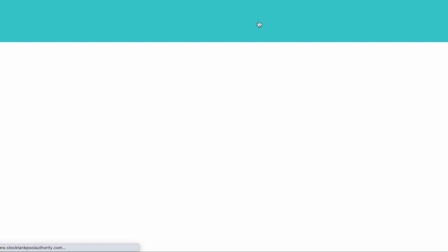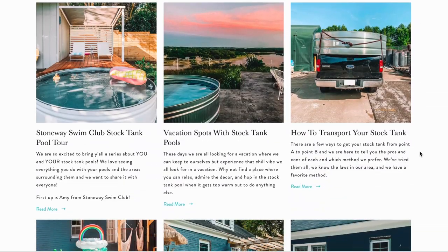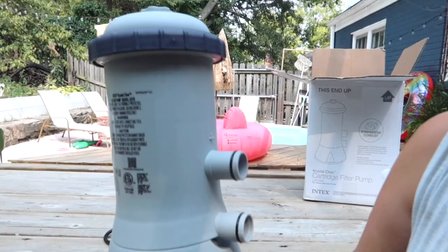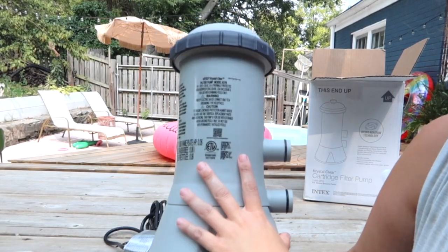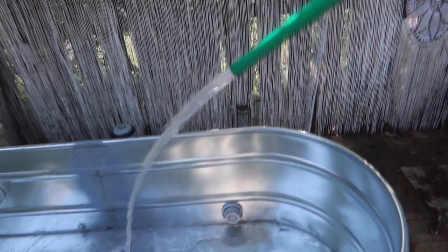We provide tips, tutorials, and tours on our website and curate lots of inspiration over on our Instagram account at Stock Tank Pool. Today, we're going to show you how to install the Intex 1000 gallons per hour pool pump on your Stock Tank Pool. Don't forget to hit the subscribe button to stay up to date on the latest Stock Tank Pool info. Let's get started.